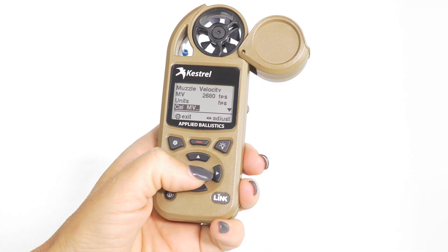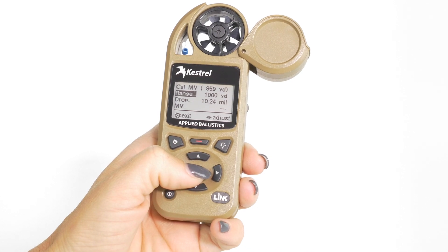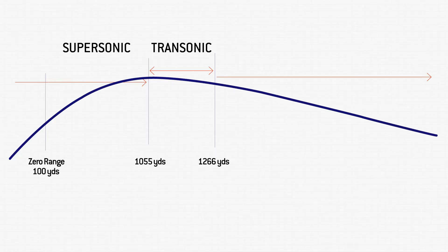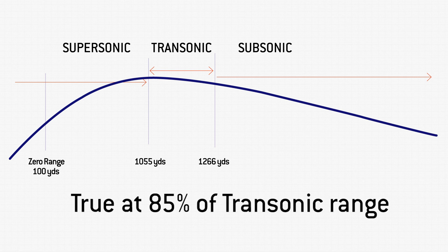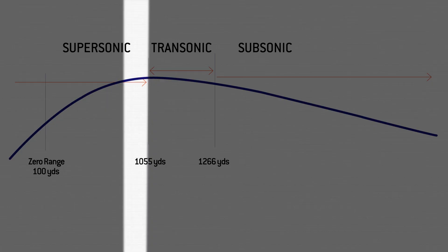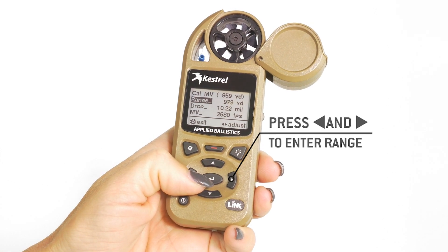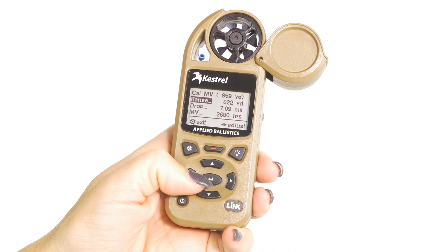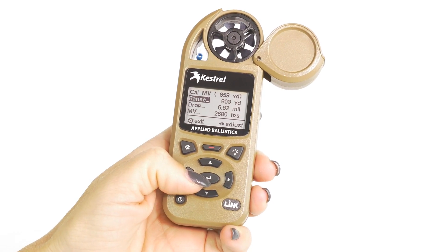When you hit that center button again, it's going to show you in the upper right-hand corner what distance your particular gun profile is going to go to transonic. You want to true at the end of supersonic, as close to transonic as you can get without passing into trans. We recommend a range within 15%, so for this example you should look for a good target at a range between 765 to 900 yards. Scroll down to range and change your range to 800 yards. Drop will now give you the elevation hold based on the current muzzle velocity and all other parameters.